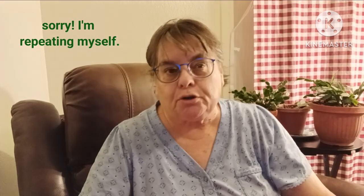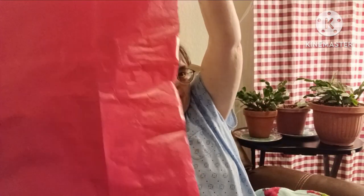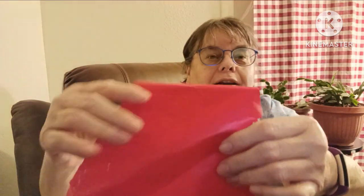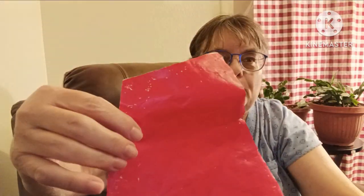I took Christmas wrapping paper because it's thin and cheap and I made my pattern. I've pinned it over and over so many times making the pattern it's kind of torn up now. But anyway I just made my own pattern — the pattern for the straps and everything — with Christmas paper. You know, $1.25 from Dollar Tree.